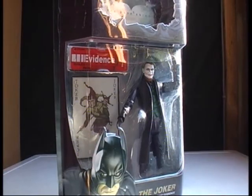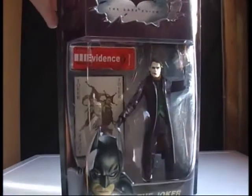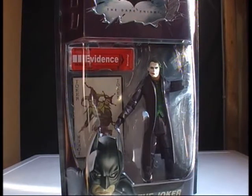Welcome everyone to Blogging It Up. My name is Robert and this is my review of the Joker from the Dark Knight. Please excuse the weather — the lighting keeps changing in this video, so it's going to be a bit whack at times.